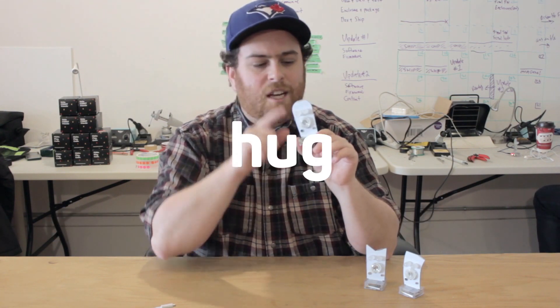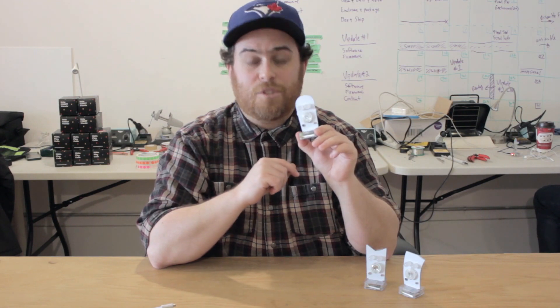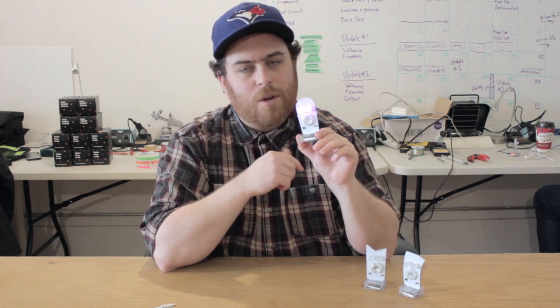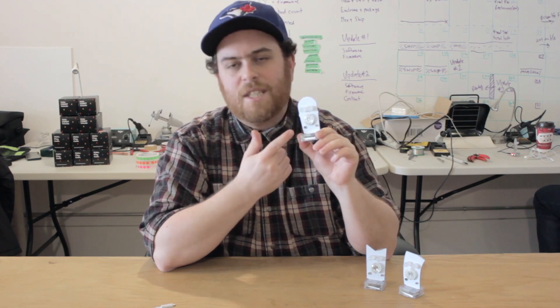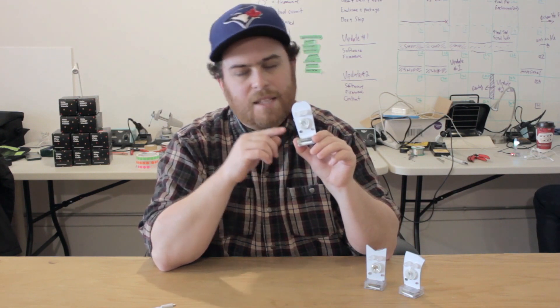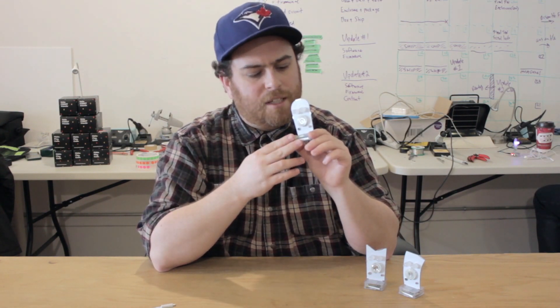Finally there's the hug. If you do any type of long touch on either the hands or the hair, you'll get that reaction. Now in our app you can customize how the hands and the hair react in all sorts of situations, but we'll talk more about that later.